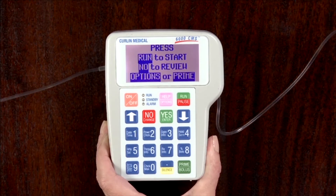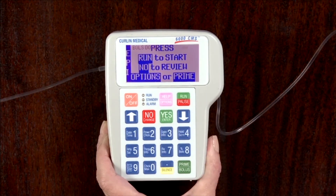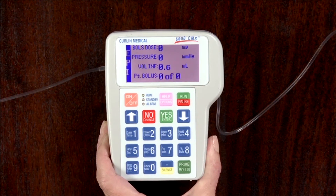Using aseptic technique, connect the administration set to the patient. Press the run pause key to start the infusion. The green LED light flashes when the infusion is running.